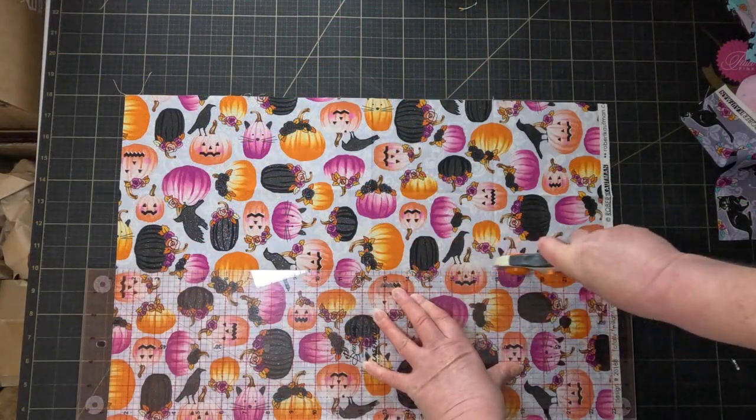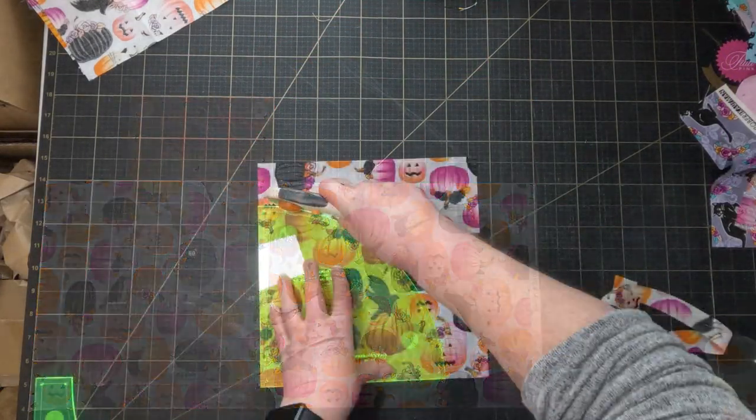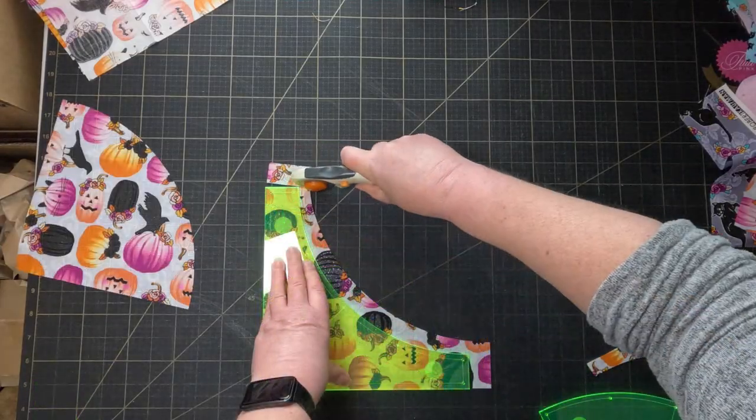I think this might be a good project to use it for, because those big quarter circles are going to be a great way to show off the Halloween fabrics.